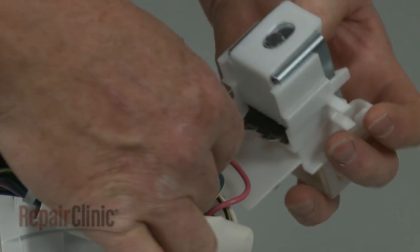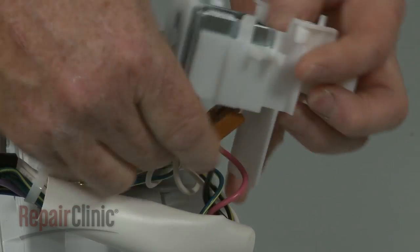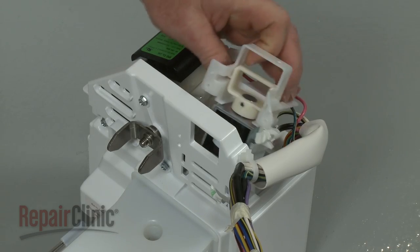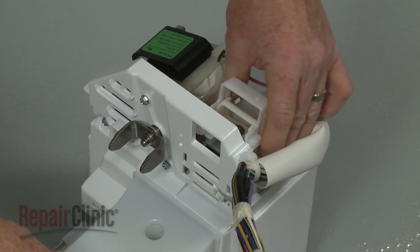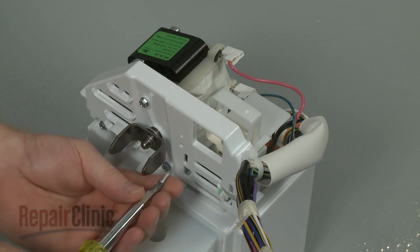Connect the wire connector and snap the sensor into place. Snap the solenoid housing into position on the ice maker assembly and replace the screws to secure.